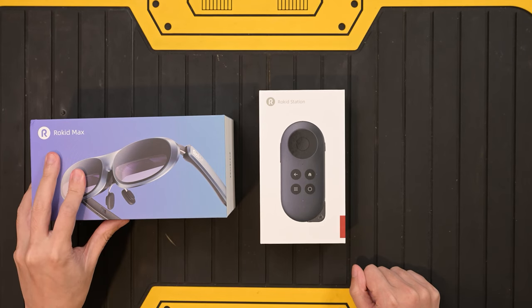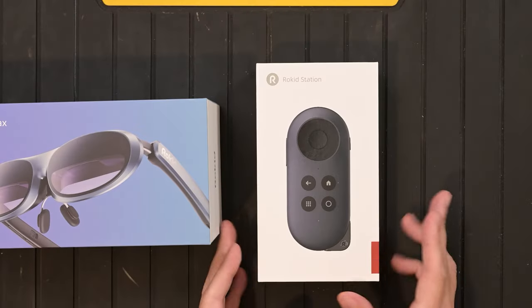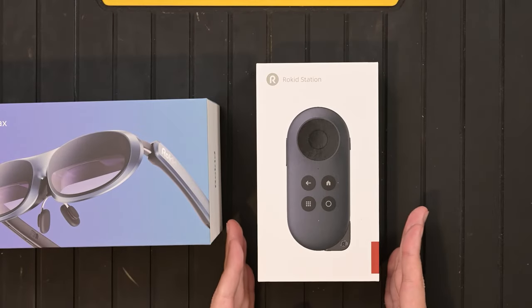Usually people pair the Rokit Max together with a Nintendo Switch, a computer, or a laptop — but today we'll be checking out pairing the Rokit Max together with the new Rokit Station, which is an Android TV you can connect the glasses directly to. I've never tried this yet, so let's give it a shot and see how it goes.